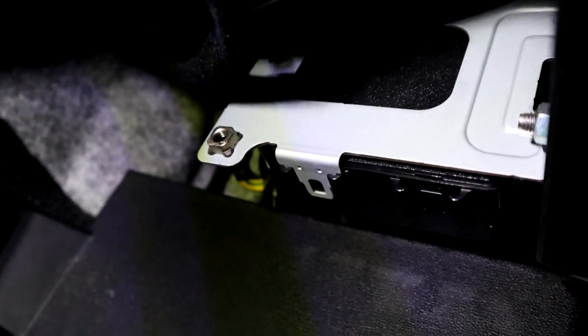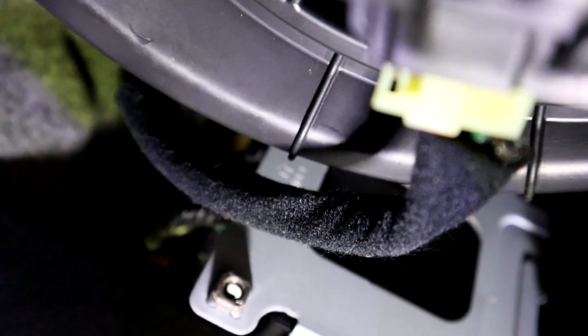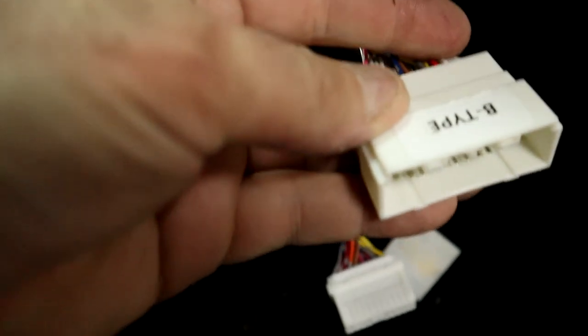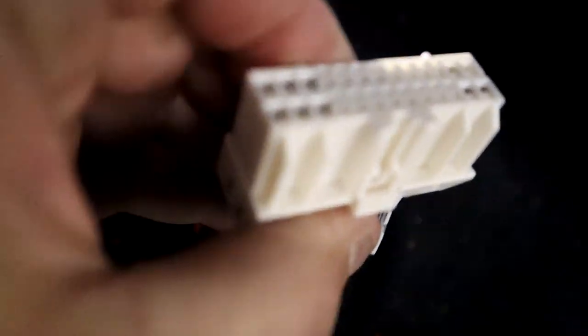Now we move over to the passenger side footwell. Up here we're looking at this black box. On this side, we're going to take this harness and unplug it. Once we have that down, we take this piece, plug it into this part of the harness, and then these two cables get plugged into the box. Then this cable gets plugged back in where that harness came from.